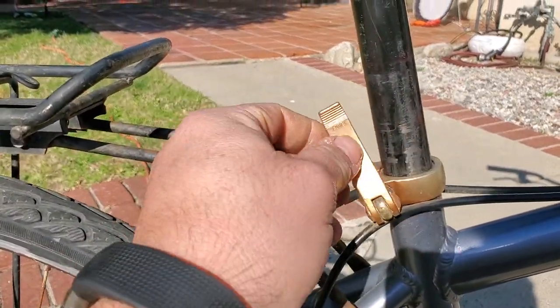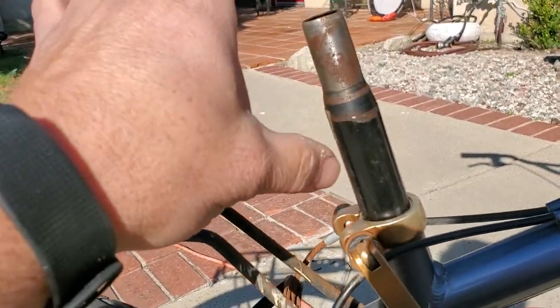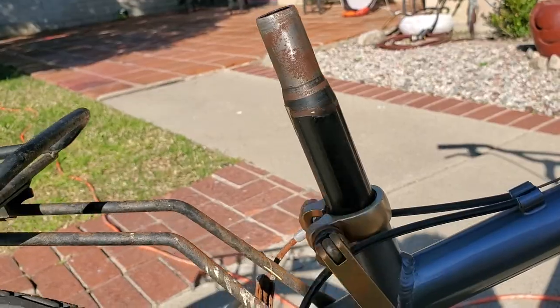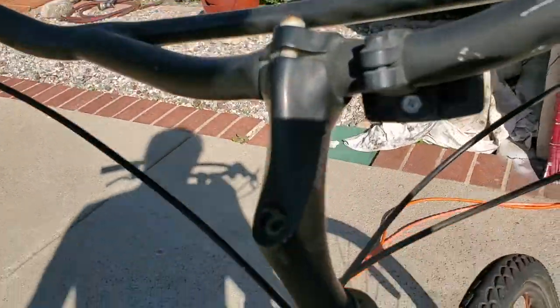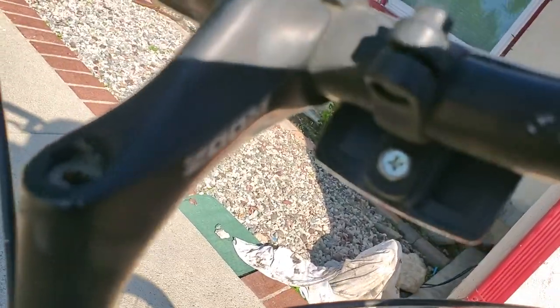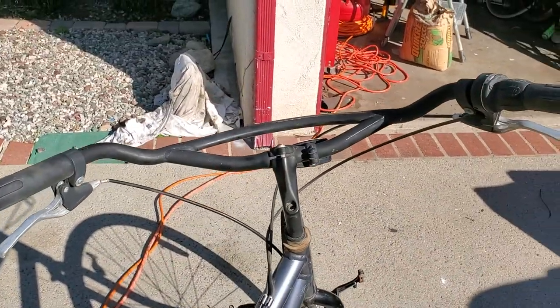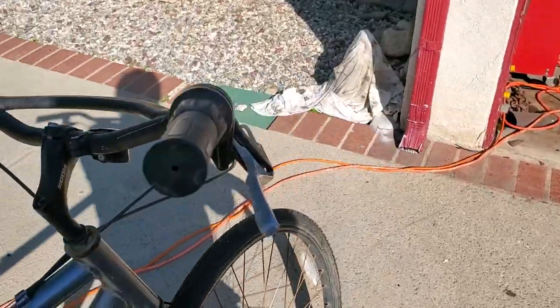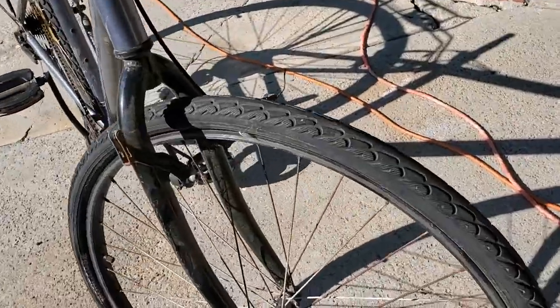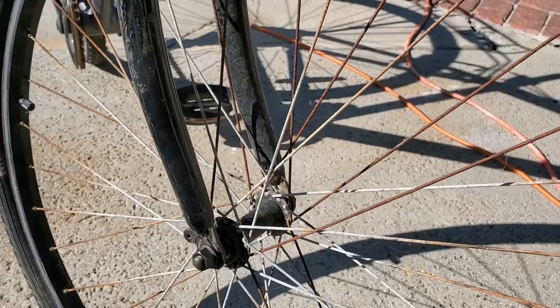It has a gold seat clamp, seat post, no seat — still missing in action. We'll get to that later on, see what we find. Zoom stem. I'm not sure if that's a Mongoose brand, but I kind of like the bars. The bars are pretty cool. This is going to be a straight commuter, one-by setup. Probably change the wheels or try to clean them up at least, because that's a lot of rust. It's going to be a hard sell with these wheels.